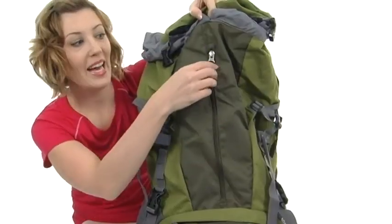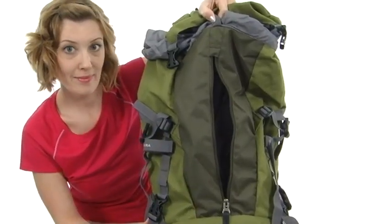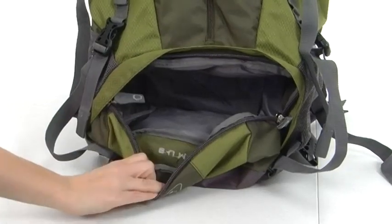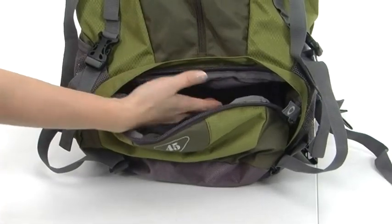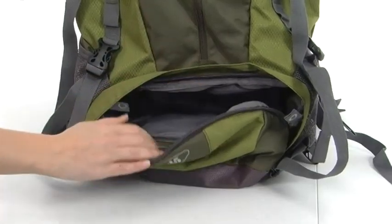The front of the bag has a convenient roomy pocket for any items that you need to grab quickly. The bottom of the bag even has more storage — it opens up with two zipper pulls to reveal a spacious interior. You can see this internal zipper right here; you can easily unzip this little wall to make this compartment and the main compartment one large roomy compartment.